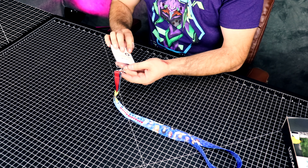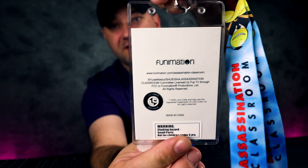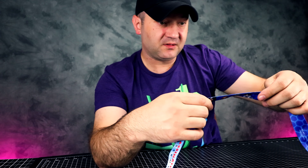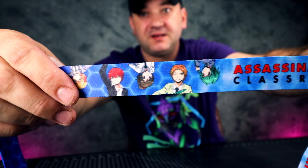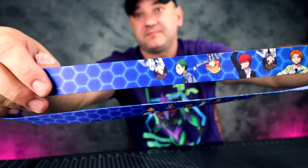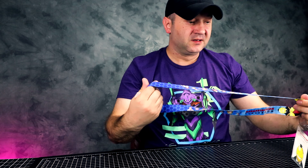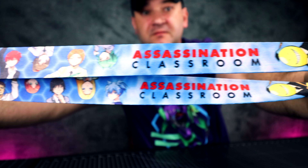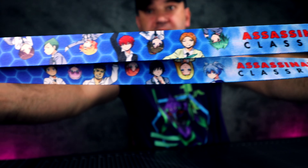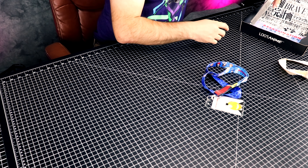Okay, next item — what is this? It's an Assassination Classroom lanyard. Here's the logo — it's a Loot Crate exclusive. The lanyard is actually pretty cool. I can use this for my badge at work. It's a pretty nice looking lanyard, and it's hefty too. This thing is definitely not going to break. I like it.